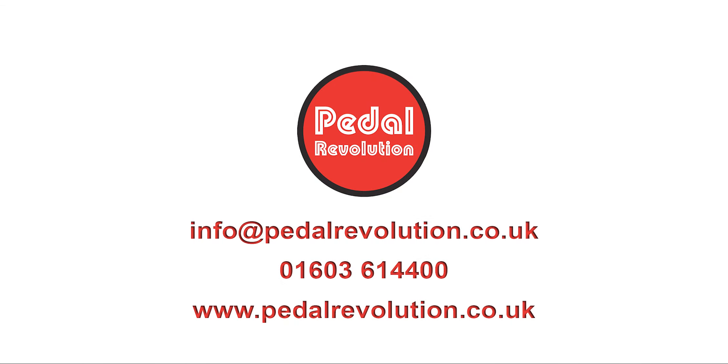For more information, to discuss build options or anything else, please contact us at info@pedalrevolution.co.uk or call us on 01603 614400, Tuesday to Saturday 9am to 5pm GMT. You can also click the links in the description of this video to view our suggested build options and find more information.